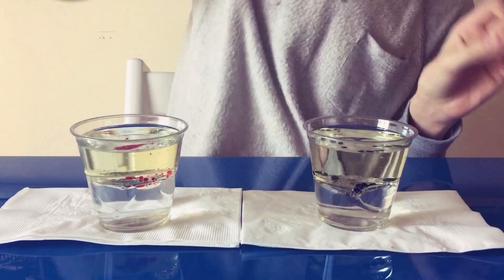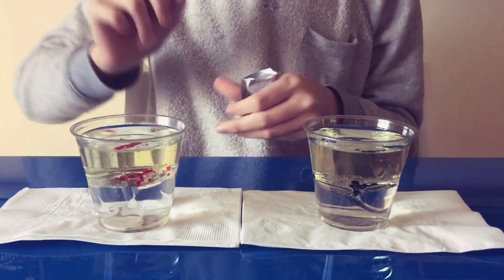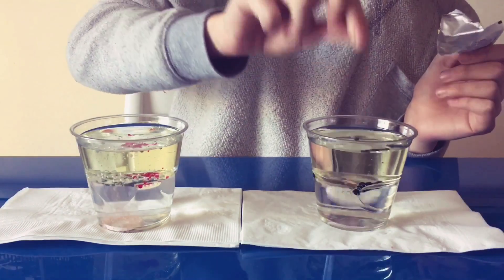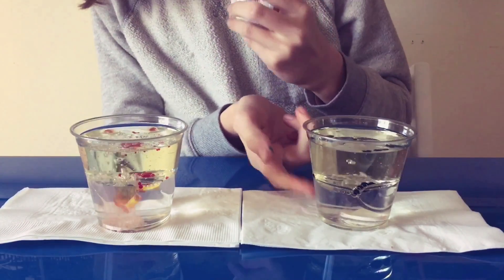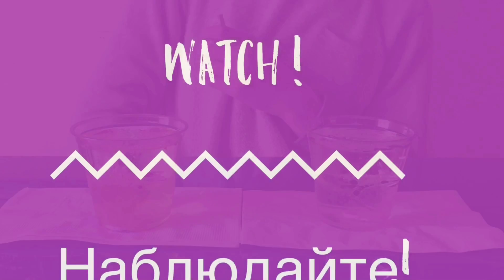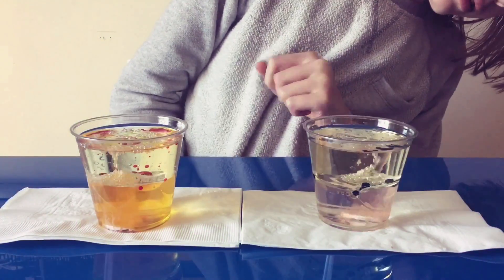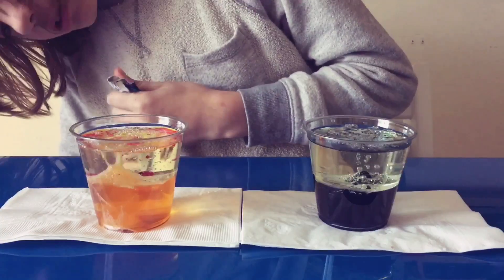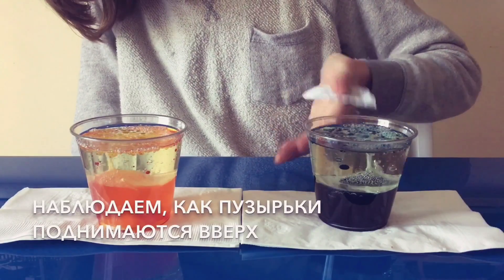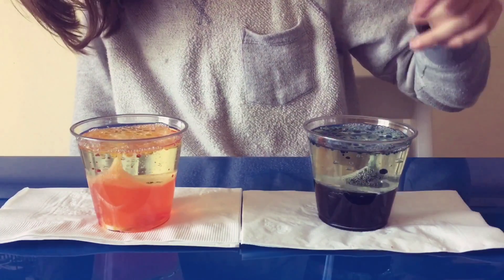Then step four is going to be to put the tablets into the cup. You're going to want to drop each one towards the bottom of the cup, because that's where the water is and that's where the fizz begins. As you can see, the yellow fizz is the best example. You can see as they go, the fizz comes up and the food coloring is all around, and it constantly goes up and down until the fizz runs out.